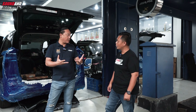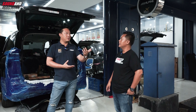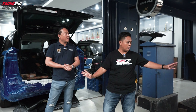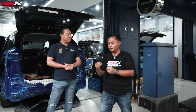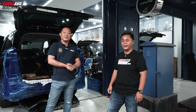Untuk Innova Zenix ini, kecuali head unit ya, kita tidak bisa ganti. Karena setelah kita cek, head unit-nya ternyata ada settingan radar dan alarm. Dia terintegrasi sama TSS, Toyota Safety Sense. Jadi kayak di Rush, kayak di Fortuner terbaru. Yang varian Q juga ada 360-nya. Jadi head unit kita belum bisa ganti, tapi ada solusinya. Nanti kita lihat di mobil.